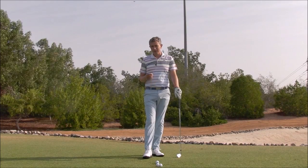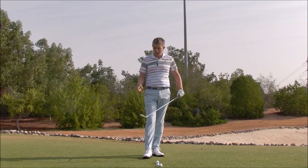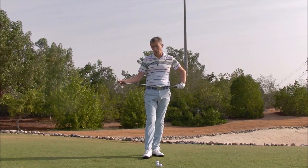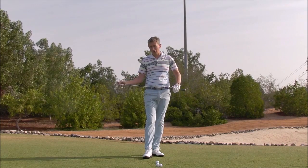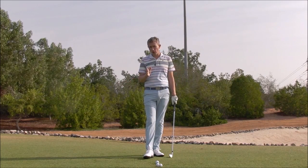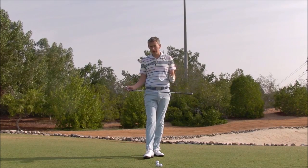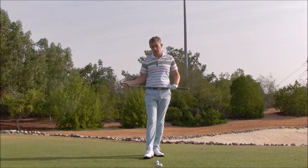Hi, Robin here. Something many golfers don't realize the importance of is striking the ball from the center of the club face. You'll probably already know that if you don't strike the ball from the center, the ball goes shorter, for sure. But also non-center hits will affect the direction of your shot — both where the golf ball will start and then the shape of the shot. Your draw or your fade could be simply as a result of not hitting the golf ball from the center of the club face.